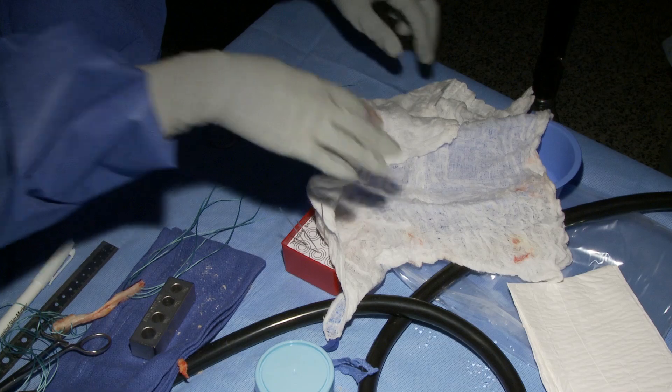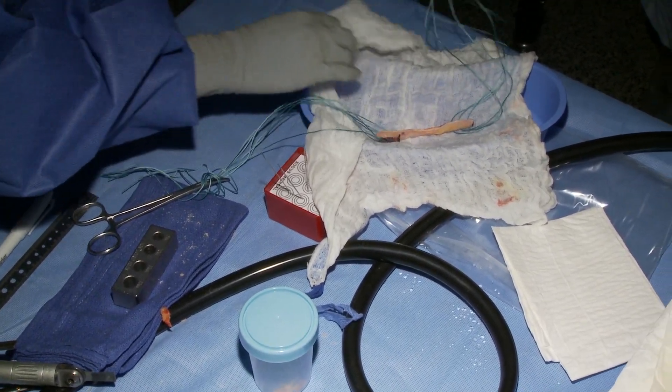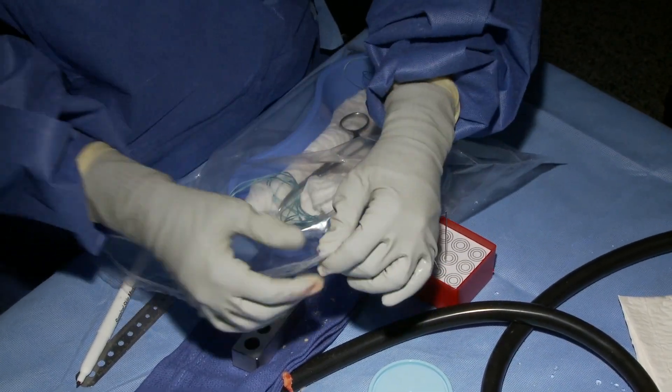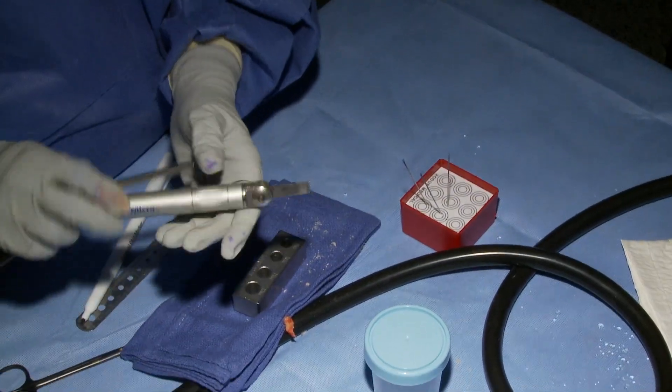Once the graft is finished, you place it in a moist lap and put it in a kidney basin wrapped up in a ziplock bag, and clamp it to the table so that it doesn't accidentally get knocked off. Then let the surgeon know that it's ready.